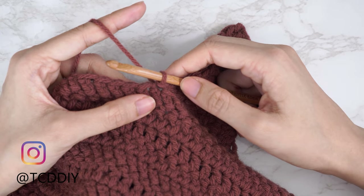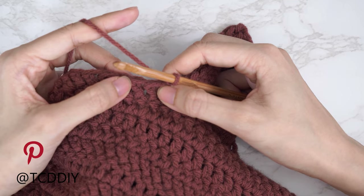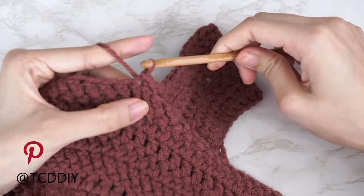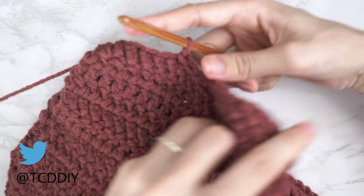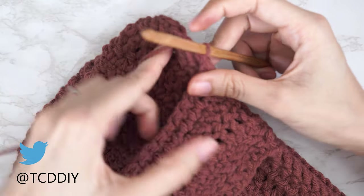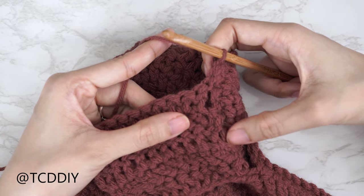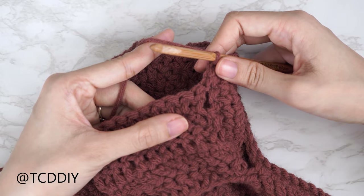For the double crochet row, slip stitch up the next two available stitches into the base to get the same height — one, then two. Flip your work and put one double crochet into every stitch. Keep repeating these six rows with no increases or decreases, connecting into the base a little differently for each set, making your way all the way around, until we can seam the sleeve together.